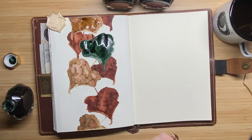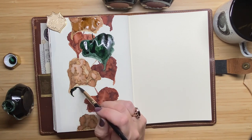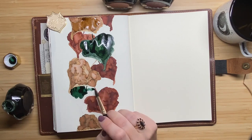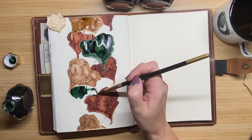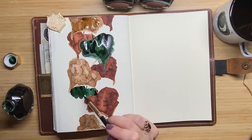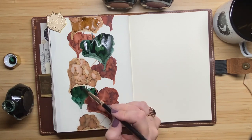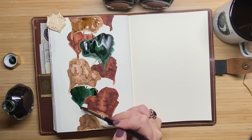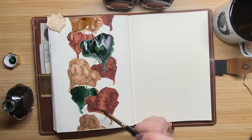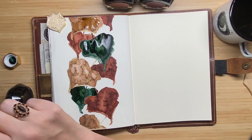That leads back to the properties of the ink I mentioned earlier — shading, shimmer, and sheen. The inks I'm using today don't contain any shimmer. Some other inks do, and shimmer is nothing more than super fine little glitters in the ink — when you move the paper around it gives a shiny, glittery look. It's really beautiful, especially around Christmas and the holidays.